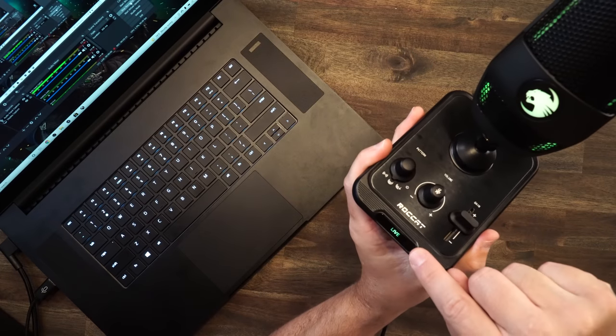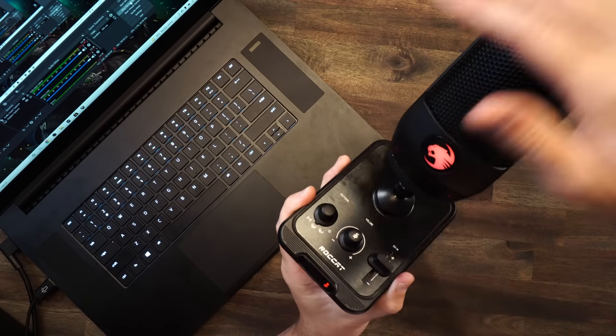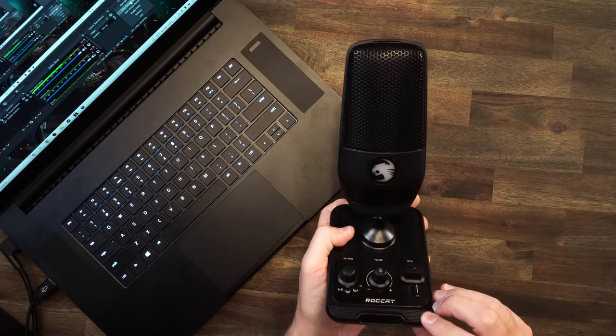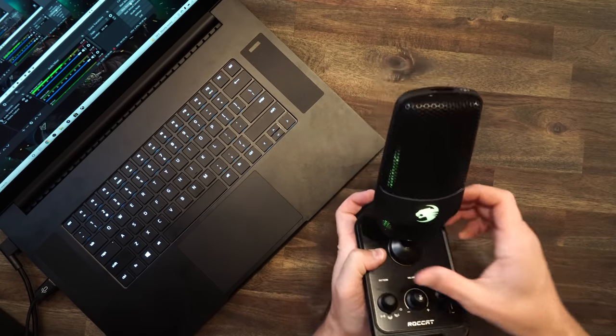Another neat thing: you'll see right here it says 'live.' Whenever we mute it, there are lots of cool color notifications letting you know you're live or you're muted. And like I showed earlier, you do have that RGB button on the back — but it just controls the brightness. You can turn it off or increase it in a couple of increments. As far as changing the RGB colors, I can't figure that out. I have NEON light software loaded up and I just can't get it to change the colors. I don't know if that's something they're going to work on, but I personally want to be able to customize the RGB.